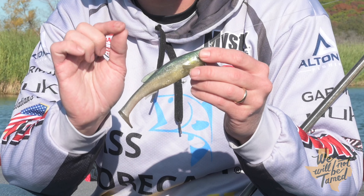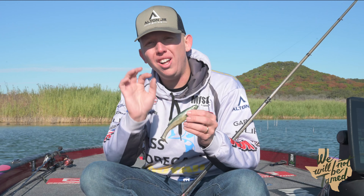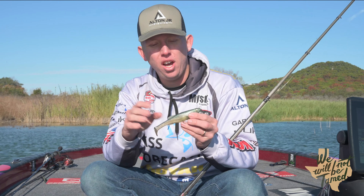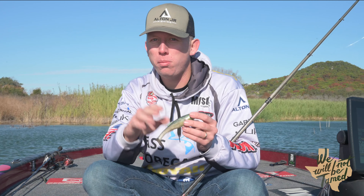I want something with a lot of plastic and it's also lightweight, whether it be a swim bait or a light quarter or three-eighths ounce jig with a large jig trailer on the back — something that's going to give it a lot of flat surface to allow that skip to be a smooth process.